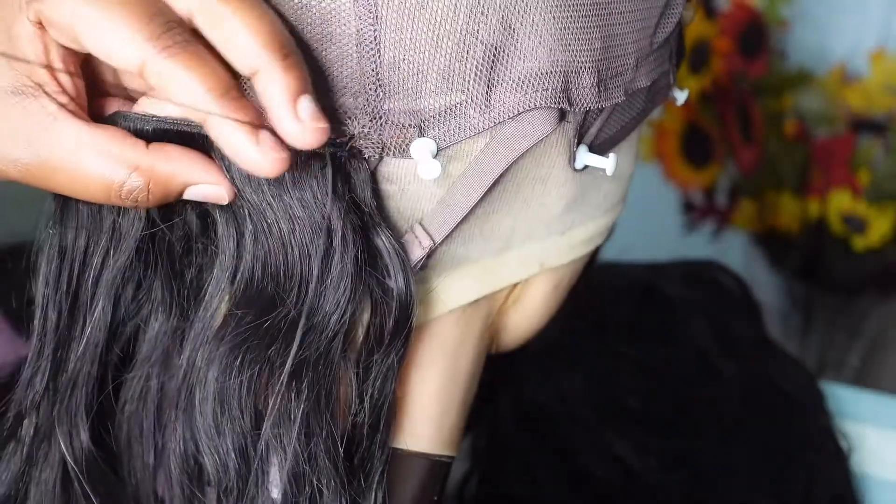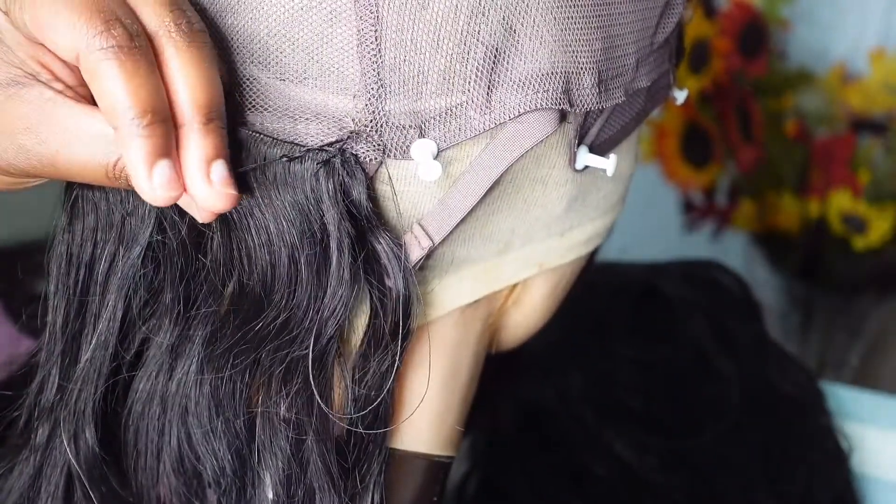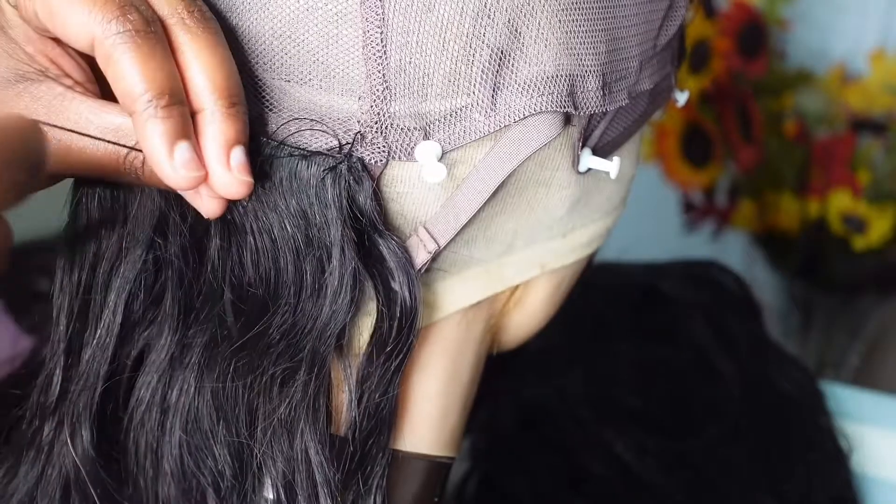The second time, I knot the string around the needle two to three times to secure it once again in the same spot. From then on, I begin sewing under the wefts, not through them.